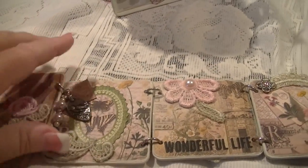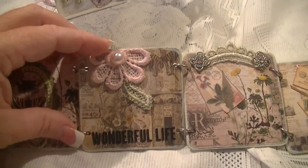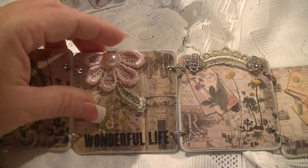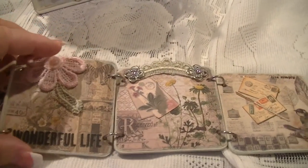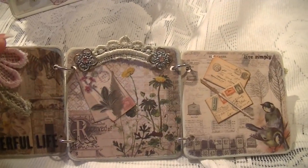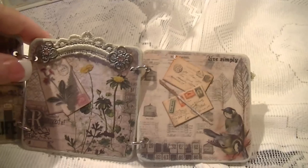Down here as well, right up here with a little flat back pearl. I also used rub-ons throughout this because it just has quotes and little words throughout it.